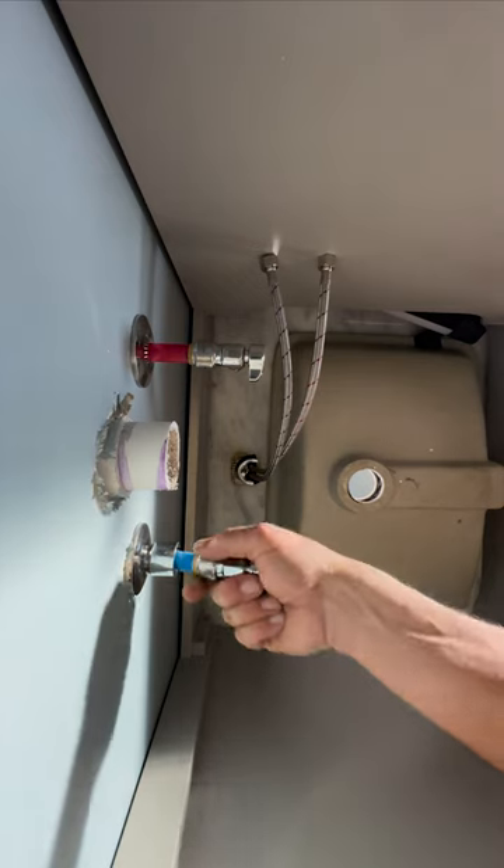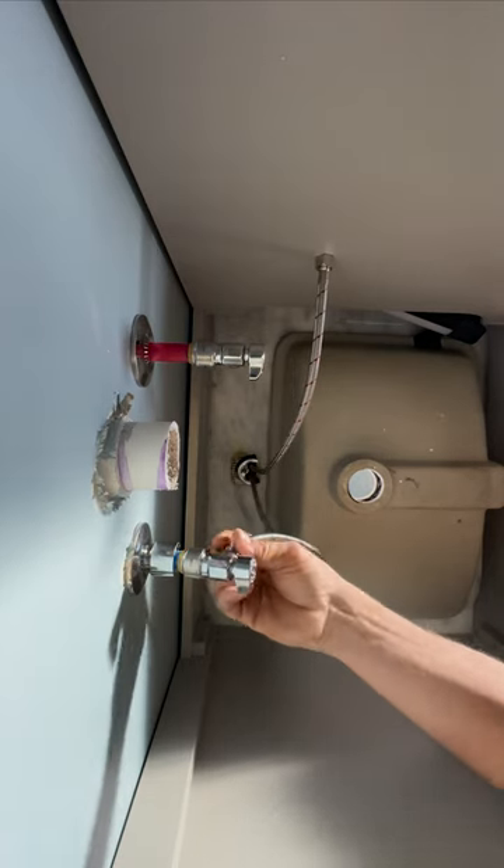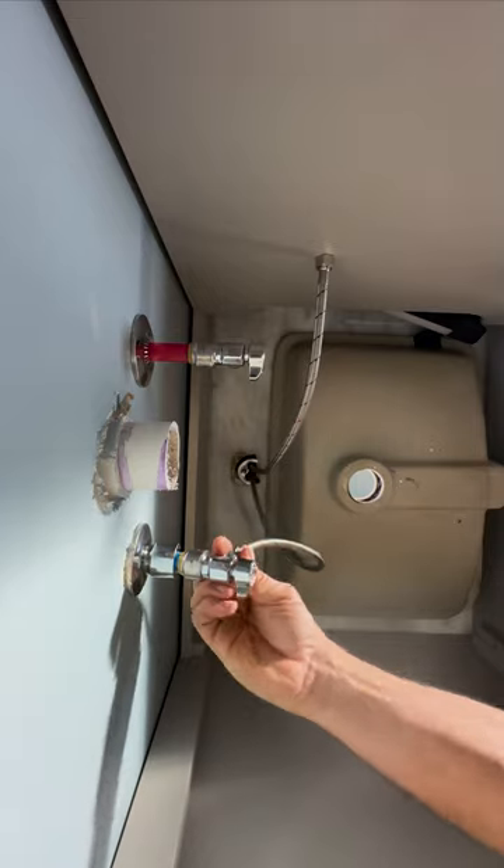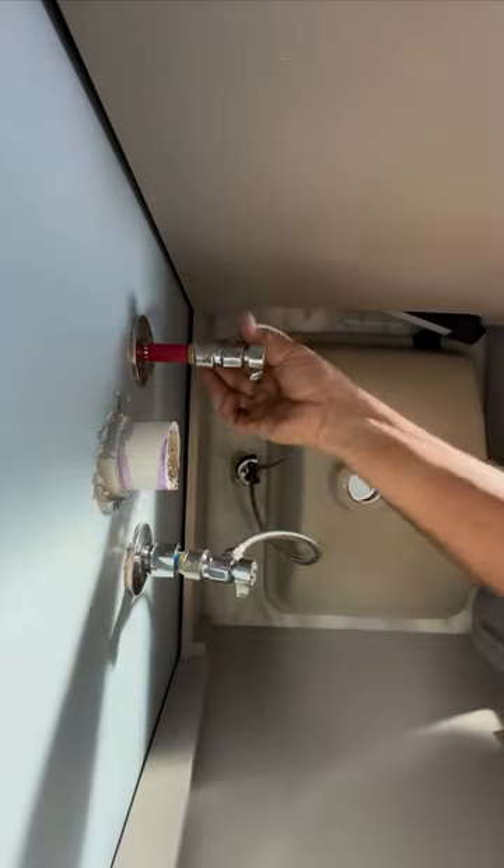That's one, this is two. I'm going to attach my 3/8" supply line that comes from the faucet to the 3/8" connection that's on our stop valves. Pretty much it.